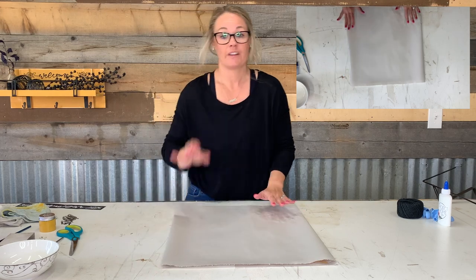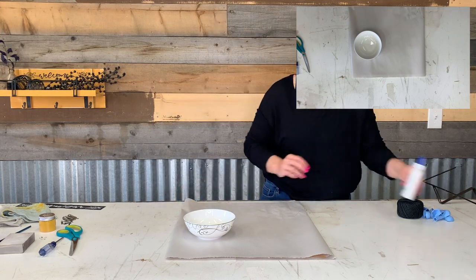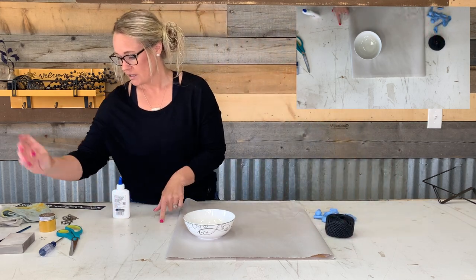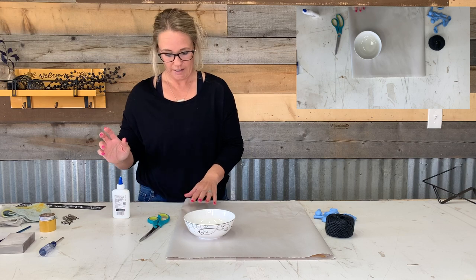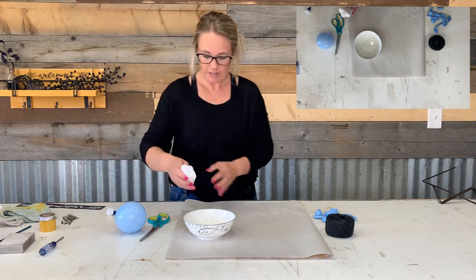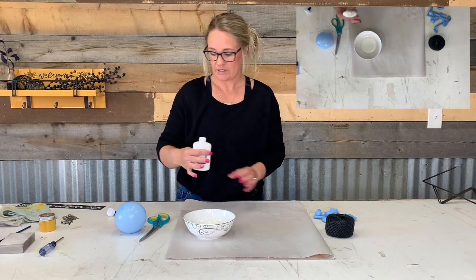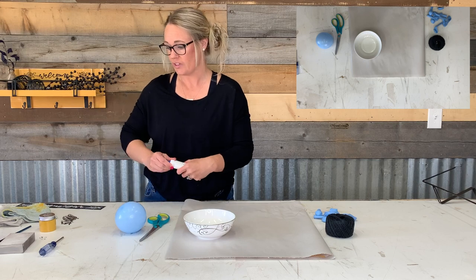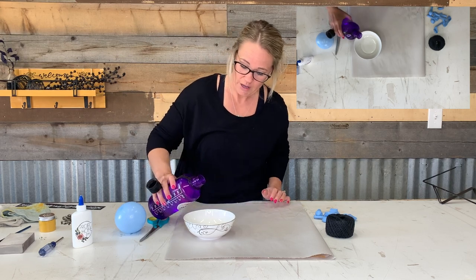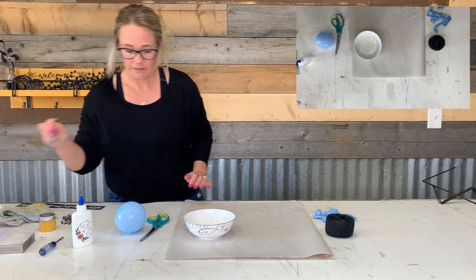The filler that we use in the boxes is pretty good for covering your tables and keeping a clean space, so go ahead and use that. You'll need the glue, the bottle, the balloons, the yarn, and scissors. Take your glue and pour it out and add some water to make it a little thinner — but we don't want it too thin because then it'll take forever for your balloon to dry.